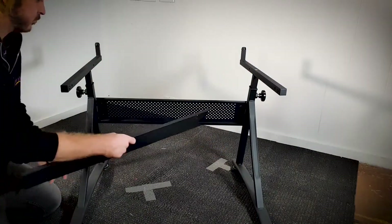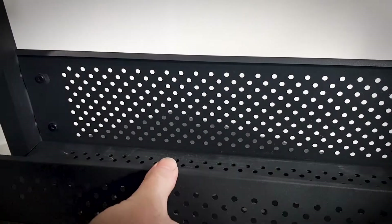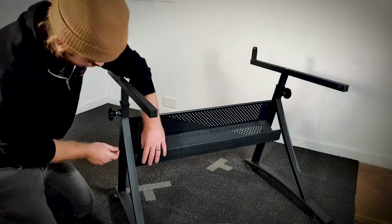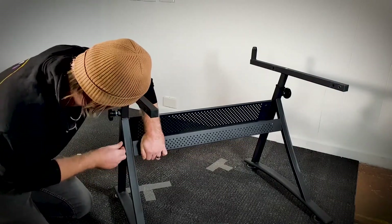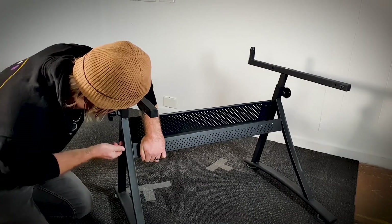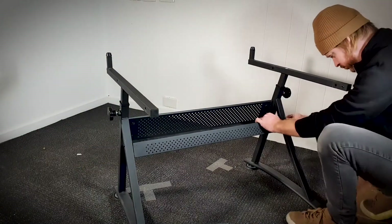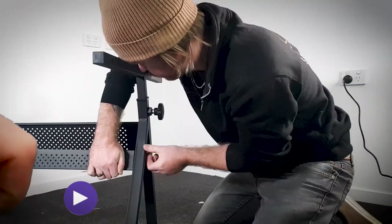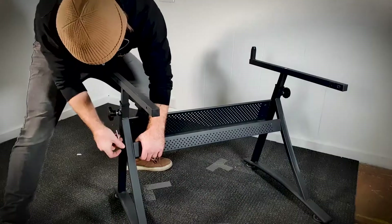Next, take your bottom shelf. The lip should slot into the rear panel. Thread and tighten your allen bolts. You'll need to apply a little pressure to the shelf to be able to thread your bolts — this just gives the shelf a good amount of tension. Tighten up with your allen key.